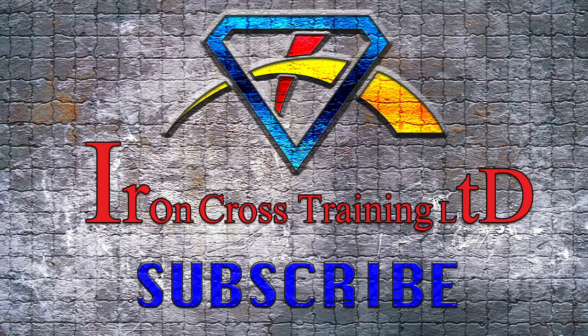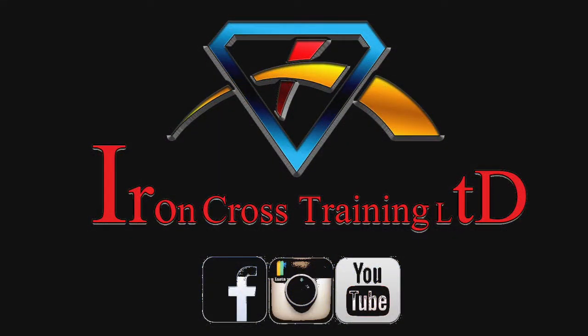If you liked the video, subscribe, comment, share, and hit that like button to help grow the channel. Thanks for watching.